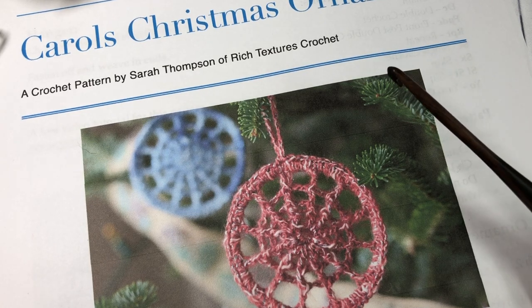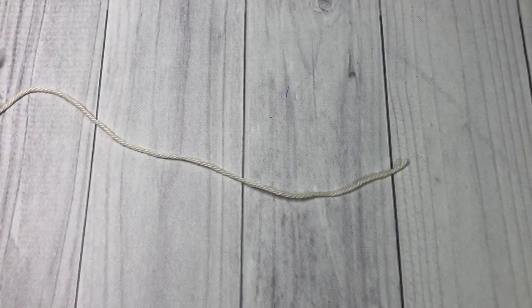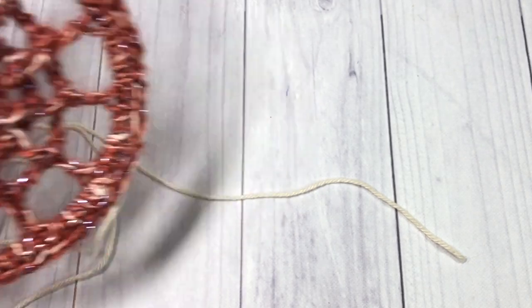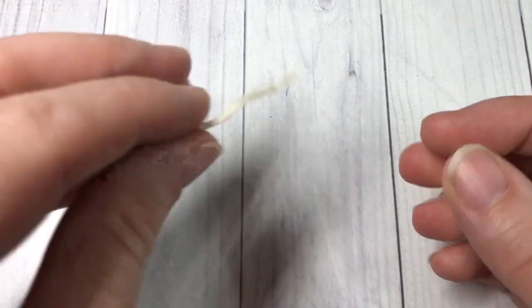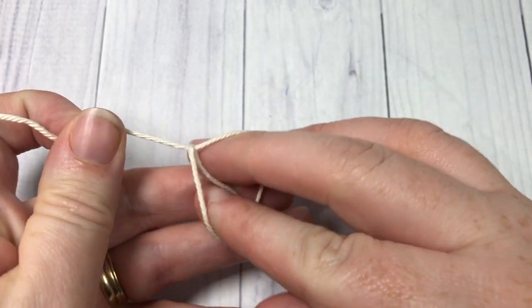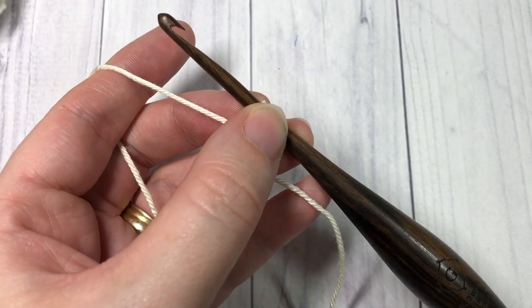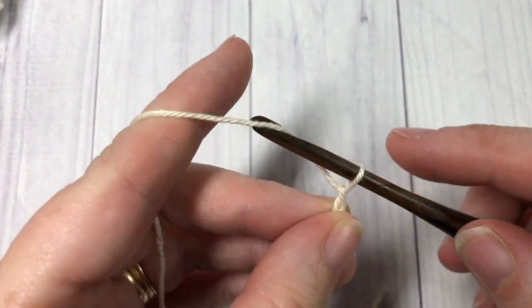You're also going to need a three inch metal ring, which I found at my local craft store. So let's grab our hooks and yarn and crochet this Carol's Christmas Ornament together. The crochet pattern today is worked in rounds, starting at the center of the ornament and worked outward, so you don't need your metal ring yet. Take your yarn and start by making a slip knot.